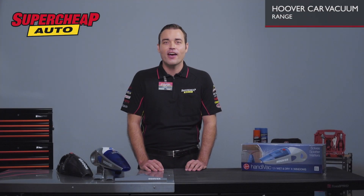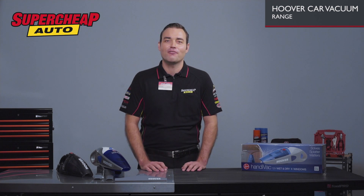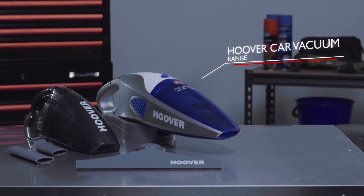Both the Hoover Car Vac and Handy Vac are lightweight and portable vacuums, which will take the frustration out of cleaning your car's interior, as well as quickly cleaning up life's unexpected spills.